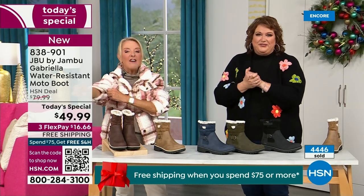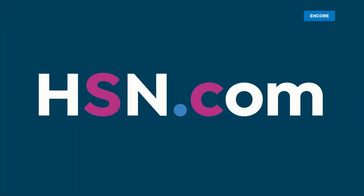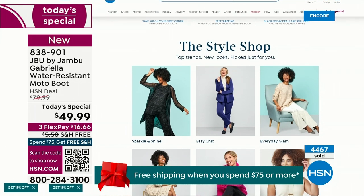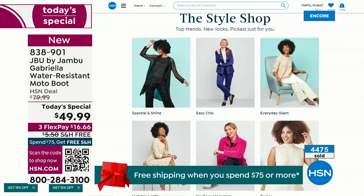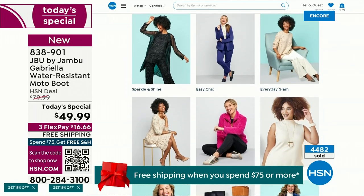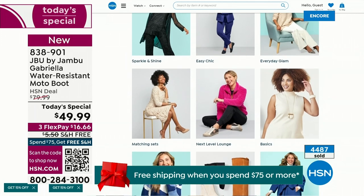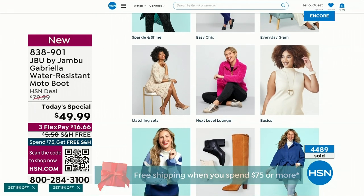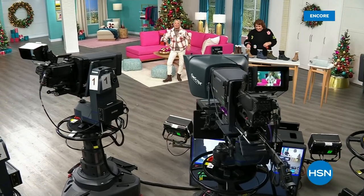We have such a good lineup tonight — multiple boots coming up that are all on sale, some up to 50% off before this two-hour event is over. Lots of different styles from Jambu. And if you want to see our style show, we're putting full looks together for you so you can find what works — sparkle and shine, easy chic, or everyday glam. Check that out on hsn.com.